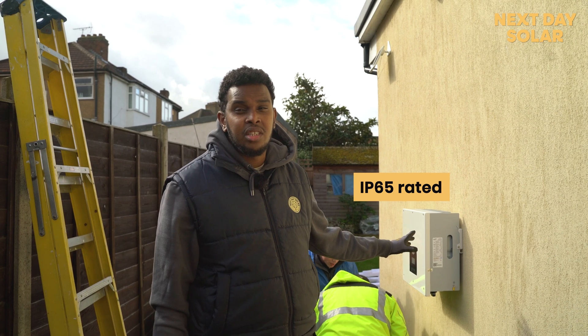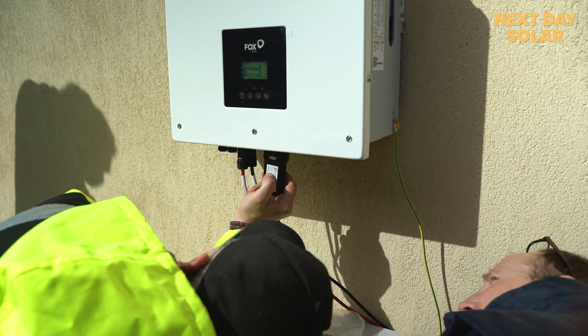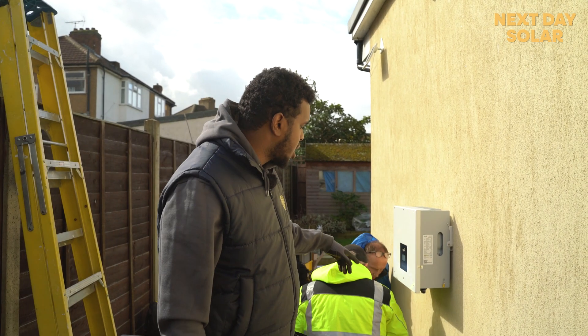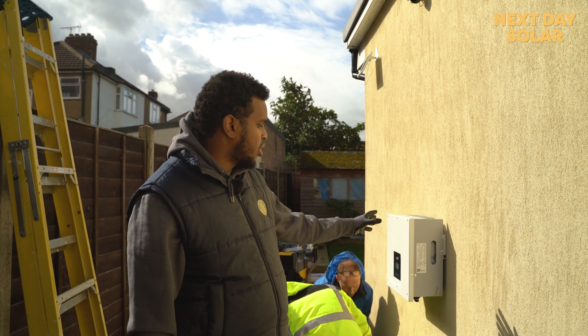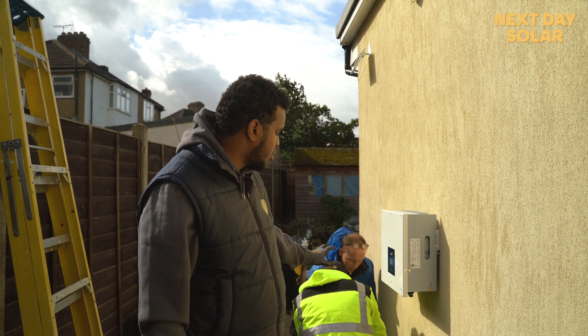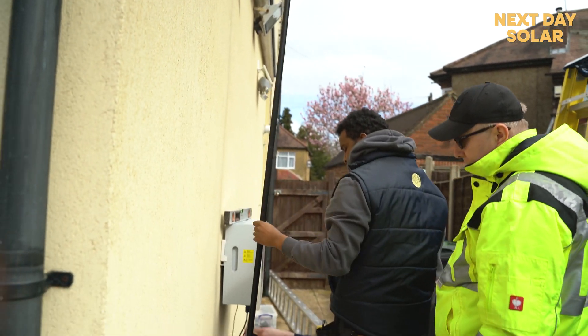This is an IP65 rated product so we can leave it outside. The customer wanted the components outside because they didn't have any space inside, so we fitted them outside. Right now my colleagues are adjusting the legs for the batteries — we've already fitted the inverter — so all we have left is to stack each battery on top of each other and then get the cabling ready for the next step.